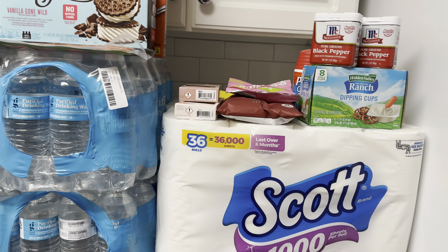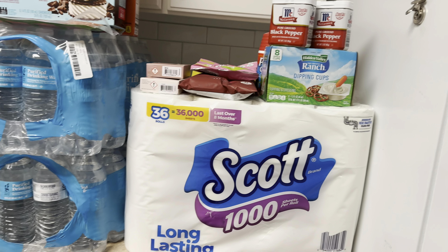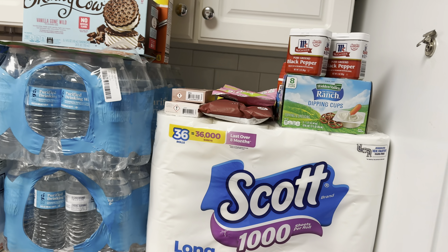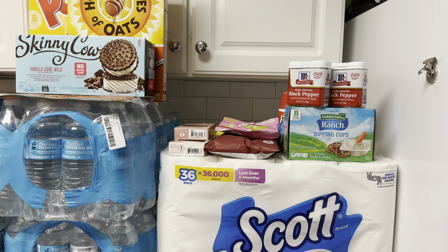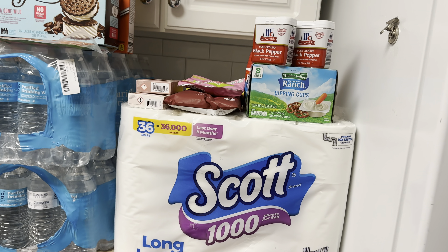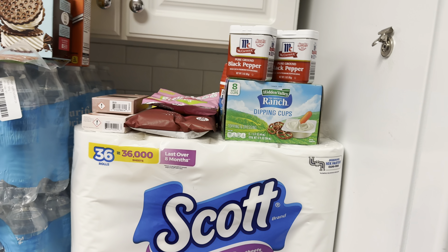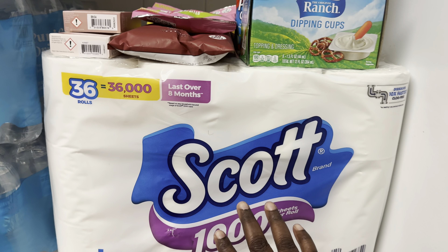Hello YouTube, welcome back to our channel, the Big King Family. I'm Yolanda, the mother of the Big King Family, and today I've come to you with a Target grocery haul. This is a huge grocery haul — lately we've been averaging about $250 to $300 each week for groceries. I showed you a little tidbit on the short, which should be up by the time this grocery haul goes up. Let me just jump right into it.